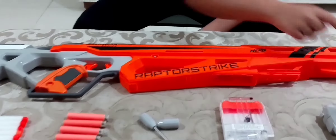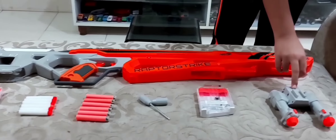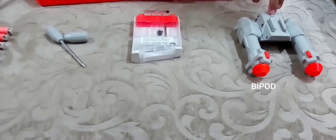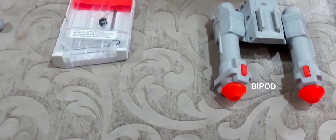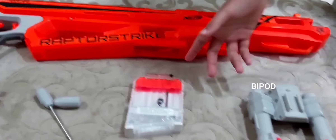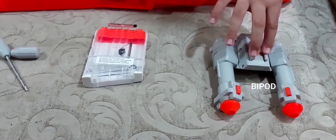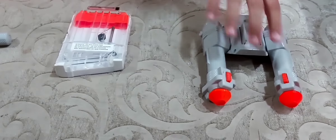The first part is the bipod. It is connected here because it has a tactical rail, and it is used to set the gun properly on the ground. It has these extendable legs kind of thing.